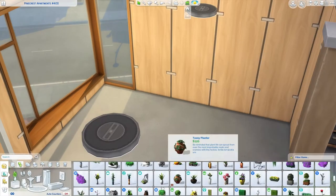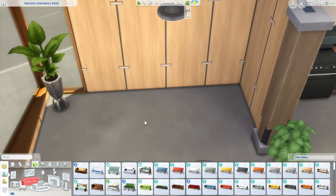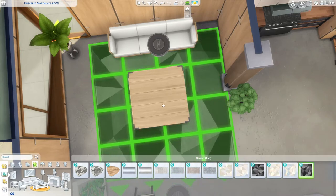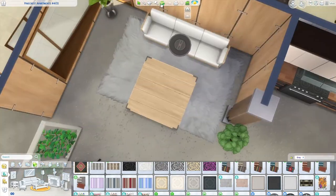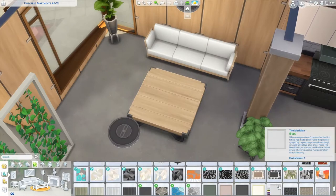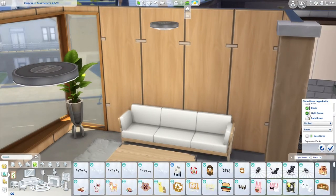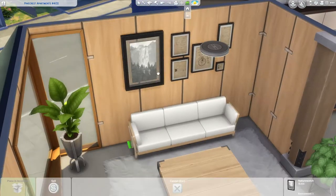That desk was one of the things you can fabricate on the fabricator. Now I'm doing the small living room area. This apartment definitely could have been a one-bedroom — as a matter of fact when I renovated it, it started out as a one-bedroom, since the Sims doesn't really make studios. But you could easily close off the wall where the bedroom is and make it a one-bedroom if you don't want your sim to live in a studio.